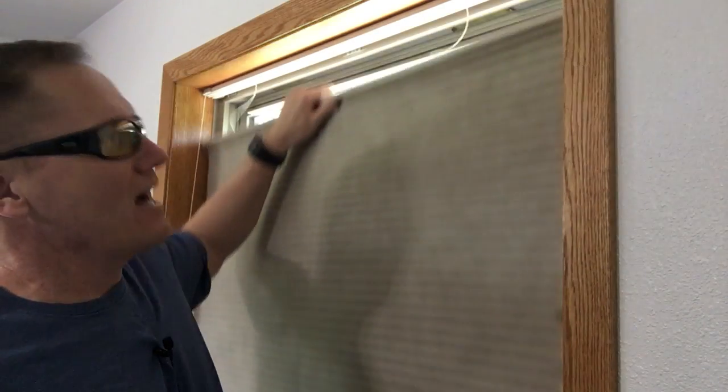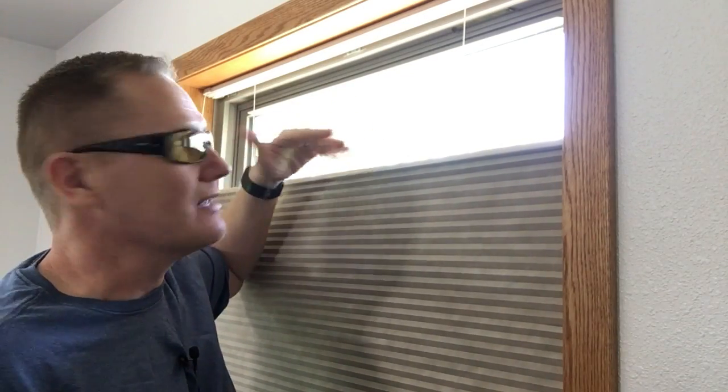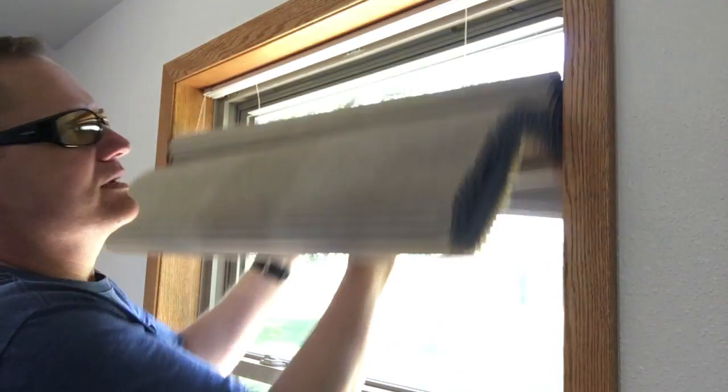We wanted a top-down, bottom-up shade, which means it can come down a little bit to give you some light on summer days when the sun is coming in. Our overhang would basically block the sun. Or in the wintertime, we could bring it up from the bottom and have everything come together at the top, with only about four inches covered.